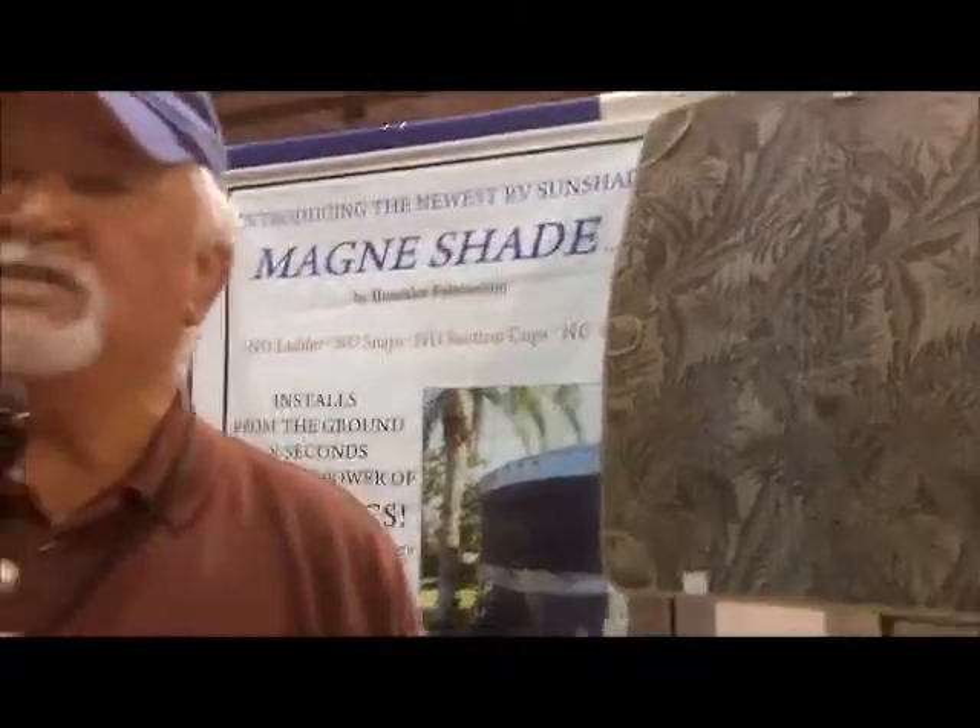A basic set of shades for this is $395. We can also produce it with designer fabrics for only another $54.